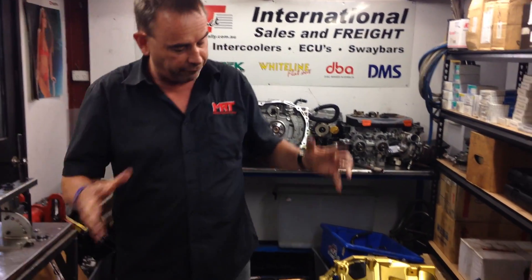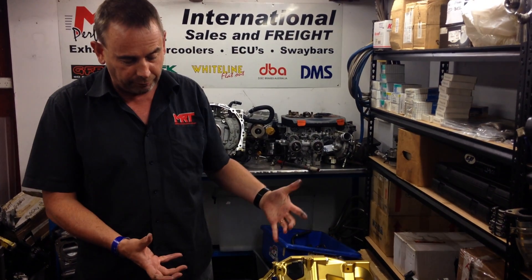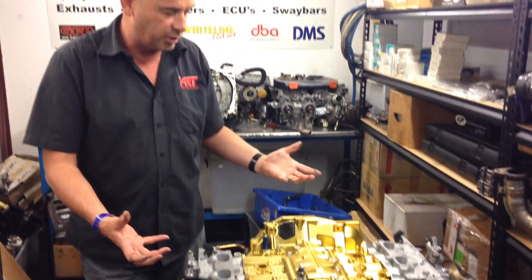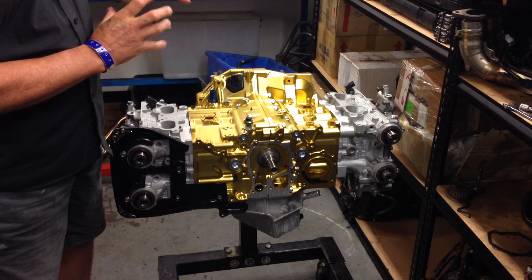These are the things you need to consider. When you're going to build an engine like this and want to put a fair bit of boost and combustion pressures, 14mm head studs are obviously one of the things you need to seriously consider. That's it about the heads.